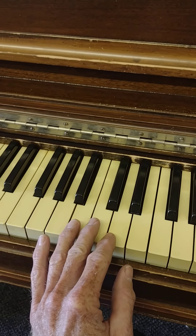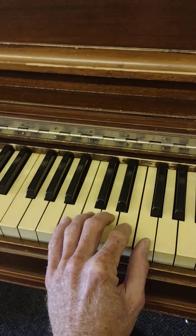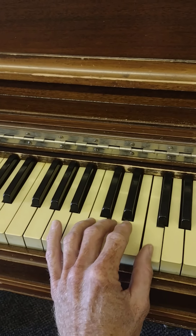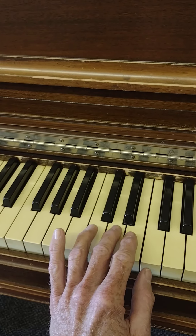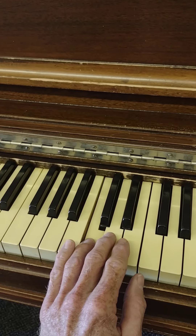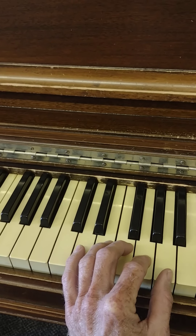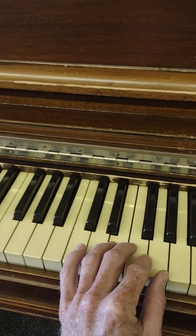I'll probably goof this up while trying to video and play at the same time, but I'm going to go through all of it together one time if I can. [plays through full piece] Repeat — shift up — shift up again — shift down.